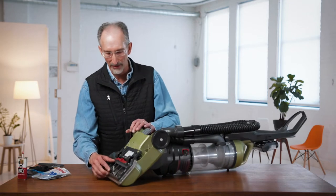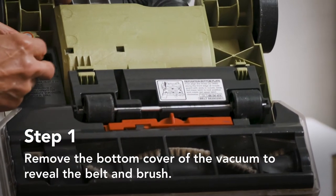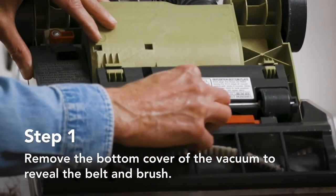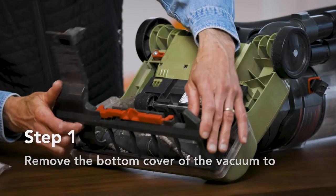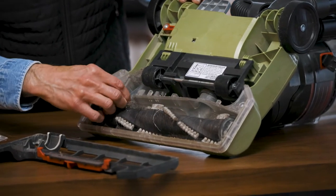Then what we want to do is get into the bottom assembly. We remove the bottom plate. In this case, it's well marked with a couple of red pieces of plastic here, so we can remove this bottom plate. That gives us access to both the rotating brush and the belt assembly.